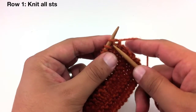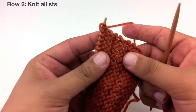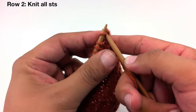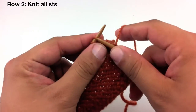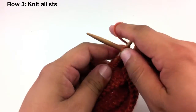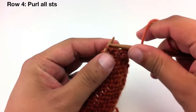Row one, we're going to knit all the stitches. Row two, knit all of our stitches. Row three, knit all stitches. Row four, purl all stitches.